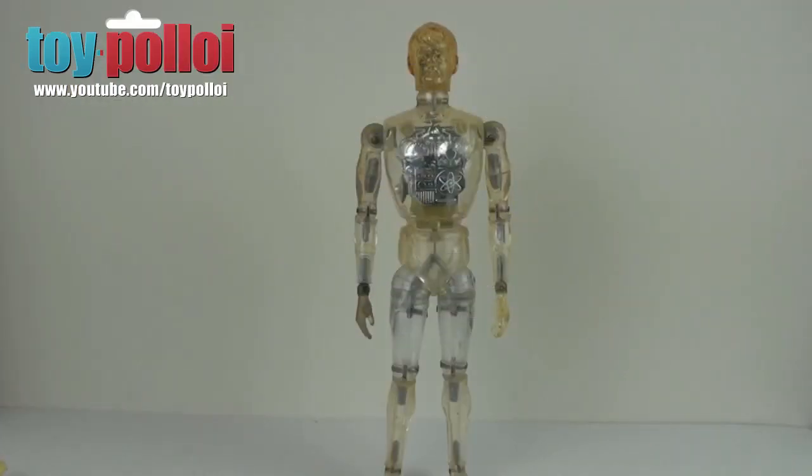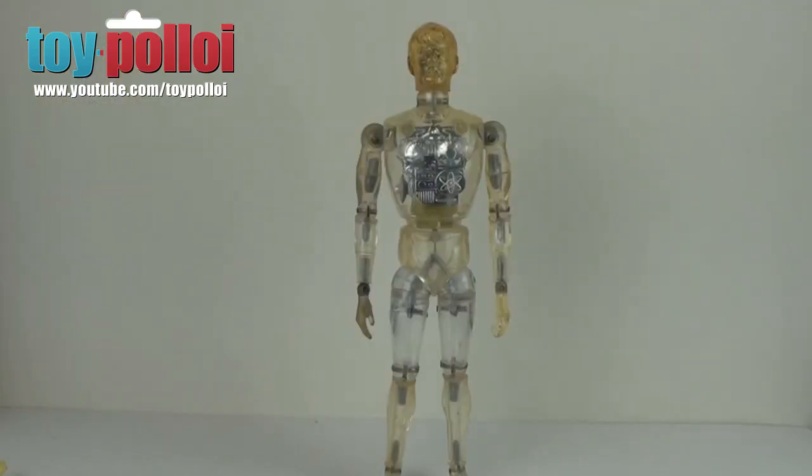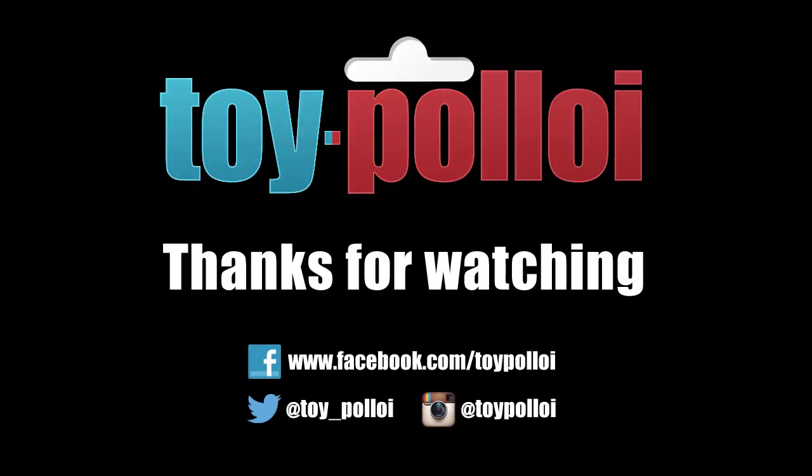And here he is with the legs reattached. As you can see, he's now capable of standing unaided, which he wasn't able to do beforehand — the original shot was him leaning against the wall, so he can now stand freely. The insides still look exactly as they would have done when he came out of the packet. It's a much more fiddly fix than restoring an Action Man, because everything in an Action Man is hidden away. But if you want to do it properly, this is the way to do it. Thanks for watching Toy Polloy — subscribe for more great videos, and you can also follow Toy Polloy on Twitter and Facebook.